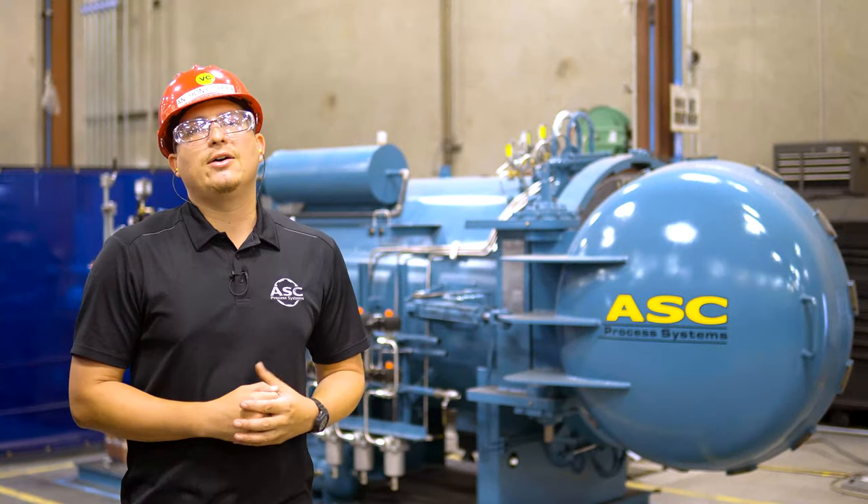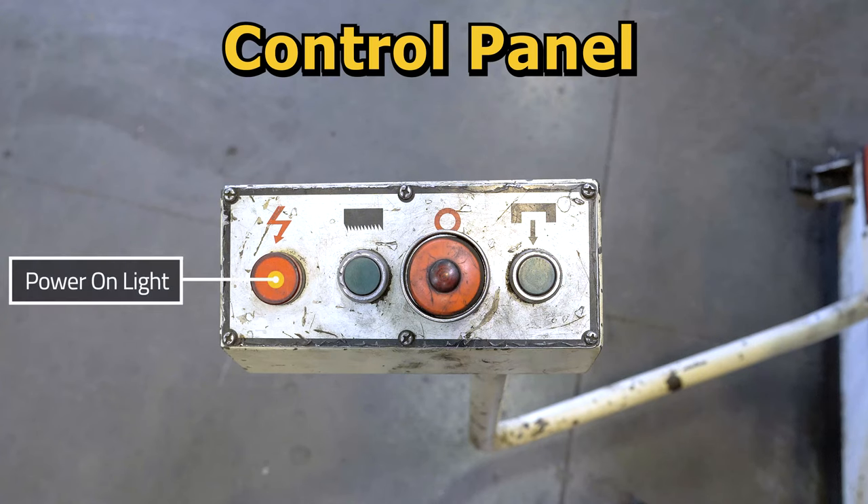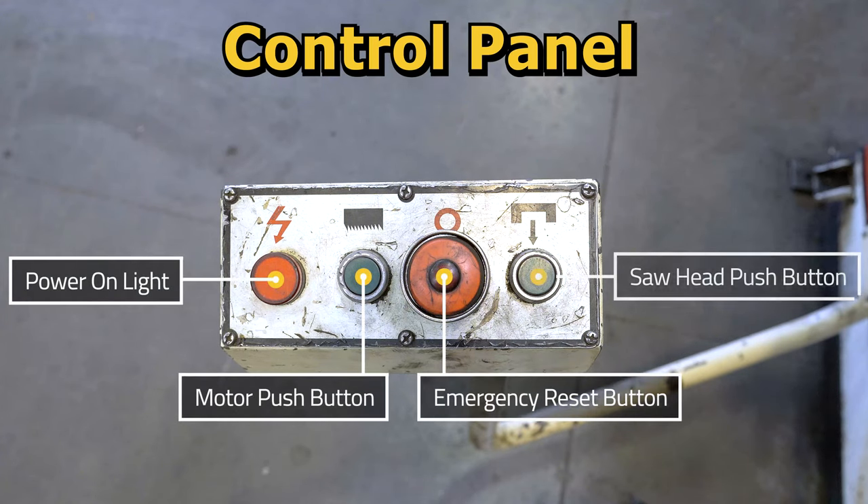Let's go over the anatomy of the bandsaw. Here we have the control panel which houses the power on light, motor push button, emergency reset button, and saw head push button. The power on light indicates when power is connected to the machine. The saw motor push button starts the saw motor. The emergency stop button stops the saw motor, and the saw head push button is responsible for moving the saw head downward, putting the blade into contact with the material.